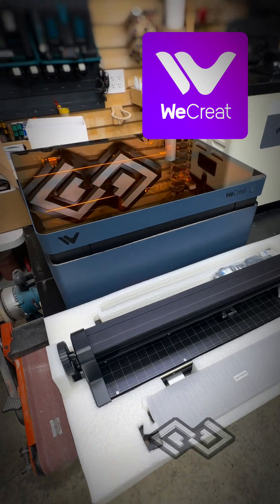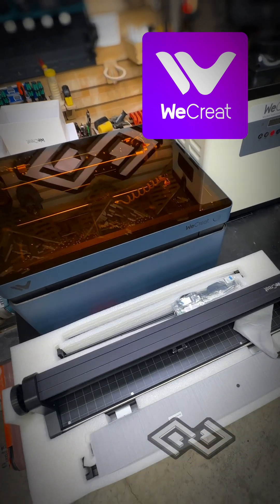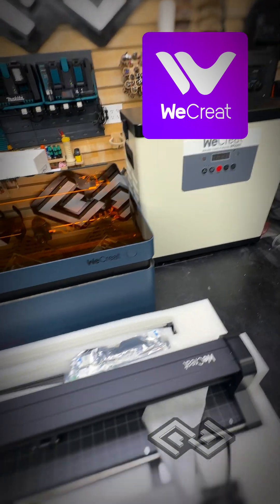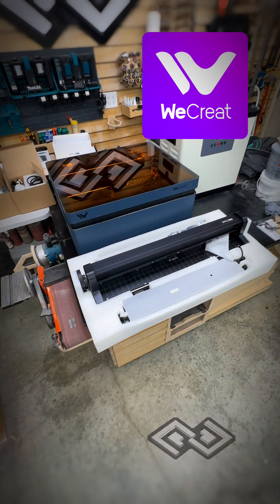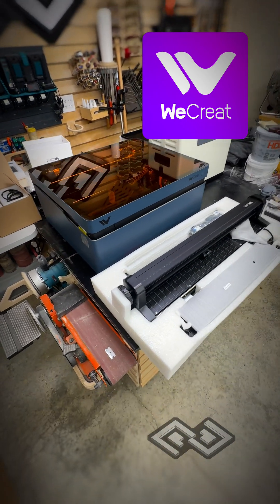It's going to take some time to get it up and running. Just wanted to show it real quick because we're pretty excited about it. A huge thanks to WeCreate for sending this over, and a huge thanks to Sang over at Crafty at Heart for introducing us to this company. Really appreciate it. Thanks folks.